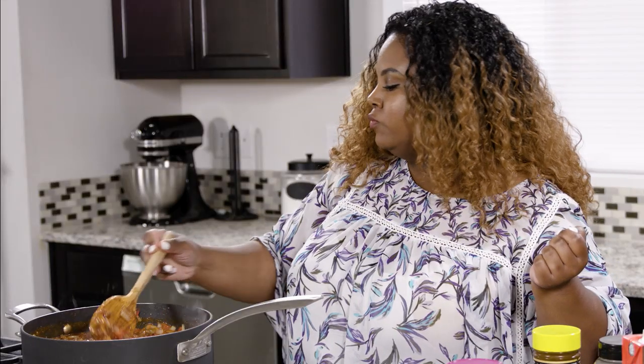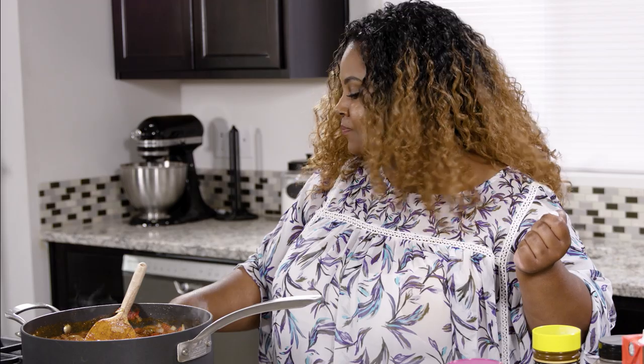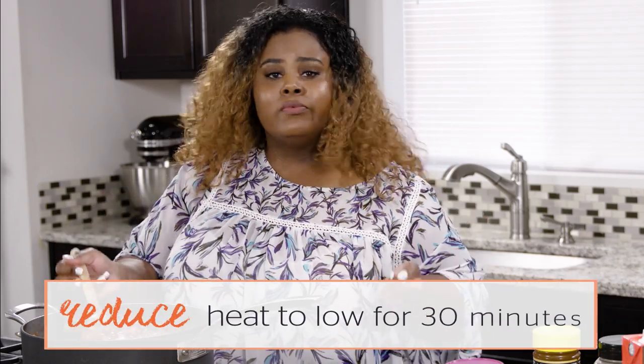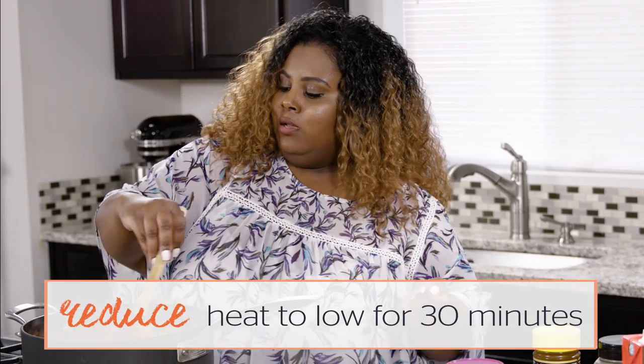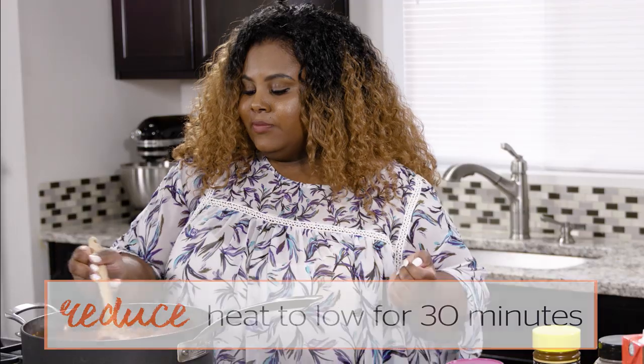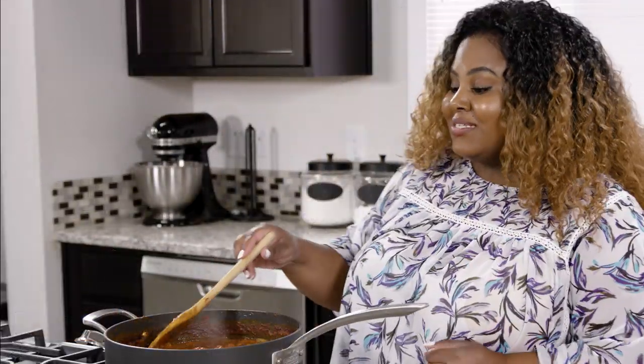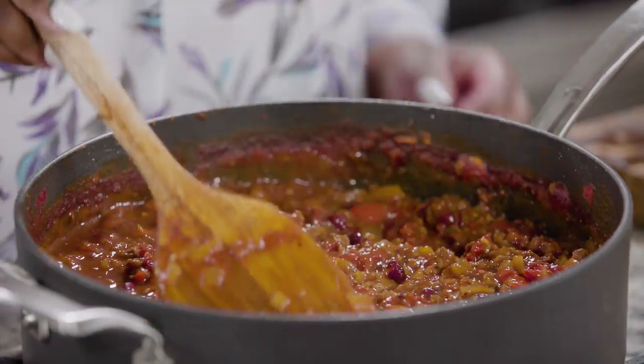So what I'm going to do now is reduce the heat to low, and we're just going to let this cook for about 30 more minutes. No need to let it cook all day — ain't nobody got time for that. Just 30 more minutes and we're good. Alright cousins, I believe my chili is done. It's been simmering and the house smells amazing.